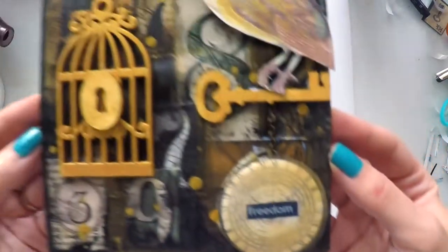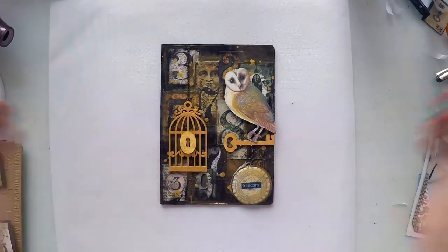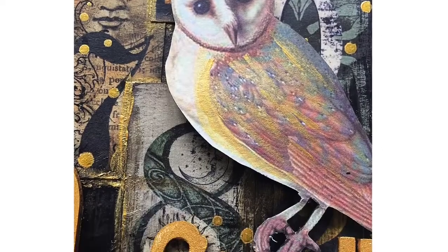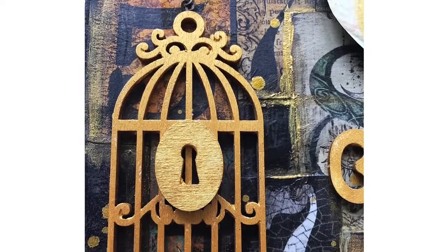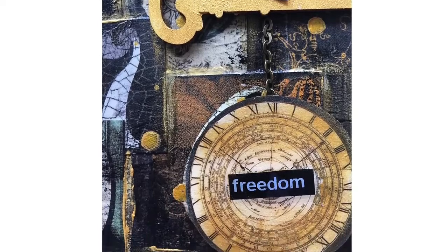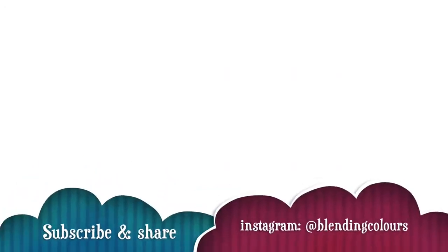You will see the second page soon in a couple of days on my channel, so don't forget to come back to see that. Just to remind you, you'll find the list of supplies down below in the description area or in my blog, and you will find close-up pictures there as well. If you like my videos, don't forget to subscribe to my channel if you haven't already, or put likes and leave comments — that's how I know you like them and I keep doing it. Thanks a lot for watching and hope to see you next time. Bye.